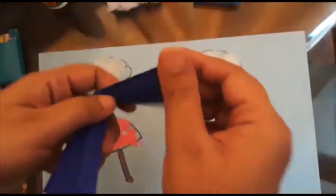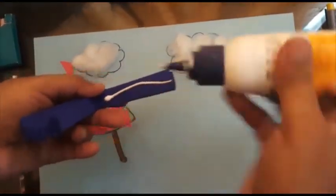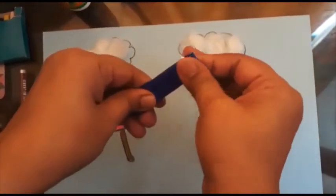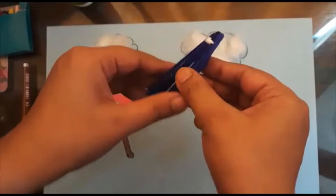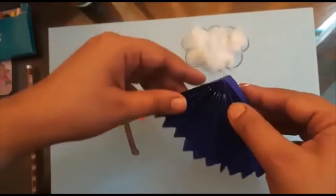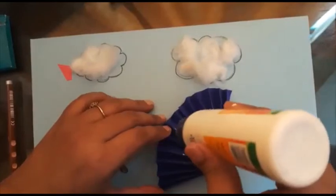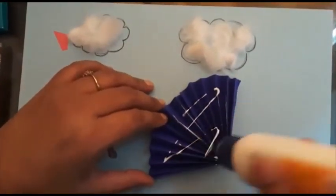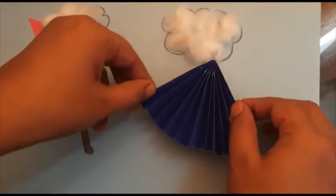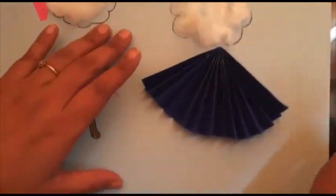So children, in this way I have folded my paper. Now from the center of the paper I am going to stick it like this by using glue. Yes, so it will look like an umbrella once I spread it — isn't it looking like an umbrella? Yes! Now I am going to stick this — see how I am sticking it on my paper in this way.